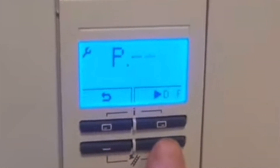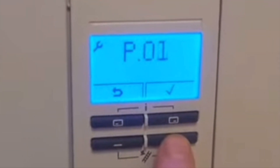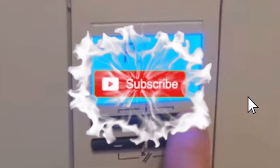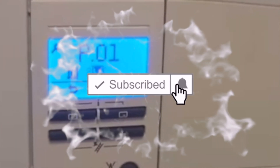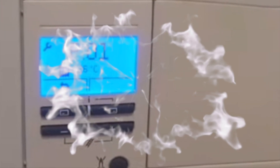Again we use the plus button because we need P01 and P02. Press this button to accept it and we're now in high fire. And that's how you put Vaillant boilers into service mode.